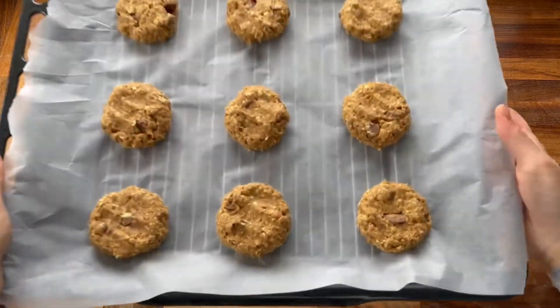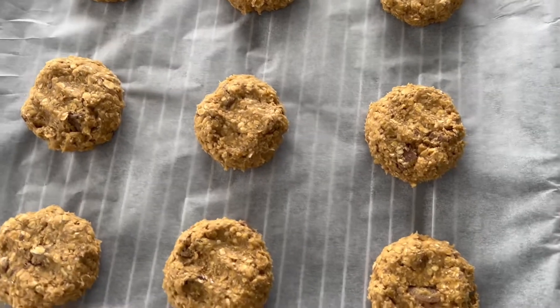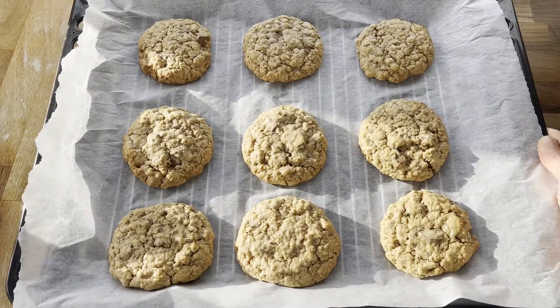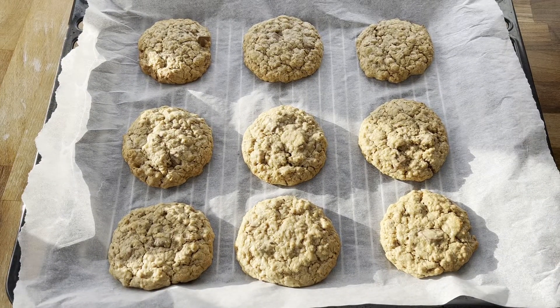Now you just want to pop these into the oven and wait for them to be done. My cookies were in the oven for 15 minutes and they have cooked perfectly.